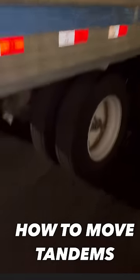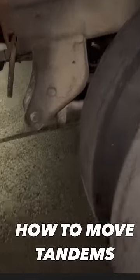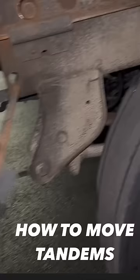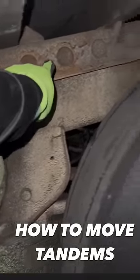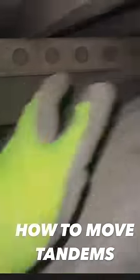You want to come to this part of the trailer here by the front tire in the back, and you're going to look for this level right here. You're going to pull it out — that's going to push in the locks. These holes right here are how you end up moving the actual tandem back.